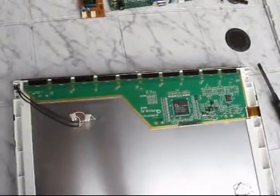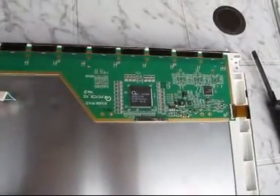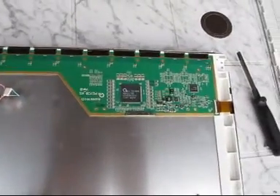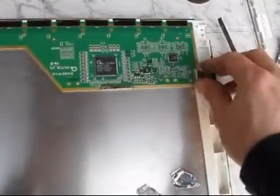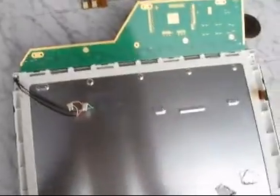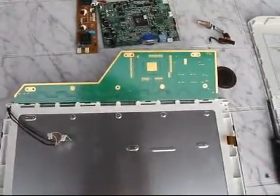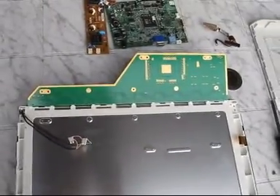I found some more parts that are necessary for the signal processing. The connectors look like they're gold-plated again.